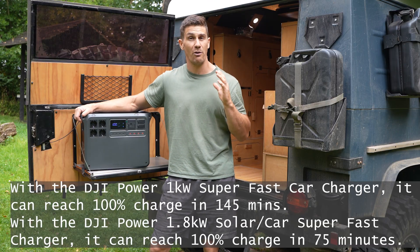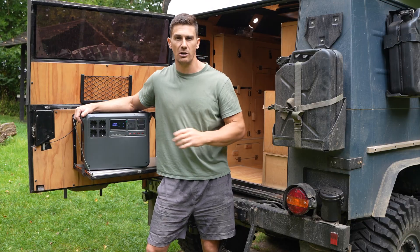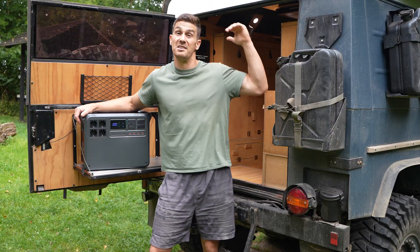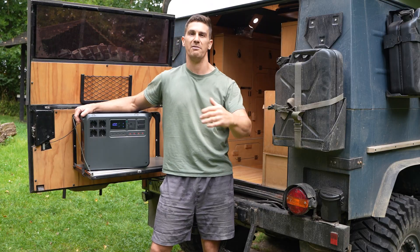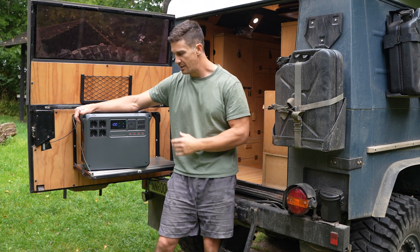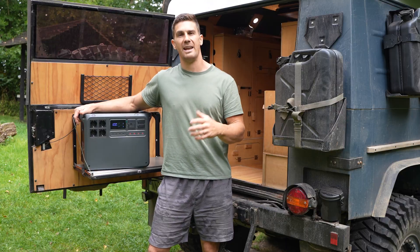That makes for a really good solution. This also has two solar inputs so you can simultaneously charge it from multiple solar panels on your roof or from a portable solar blanket on the outside of your vehicle, making this an exceptional unit for overlanding and camping.